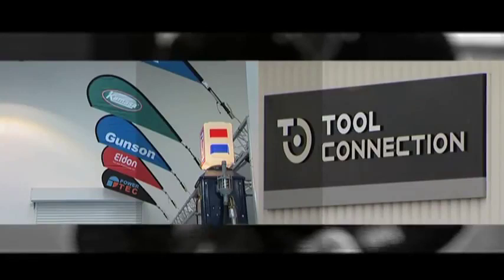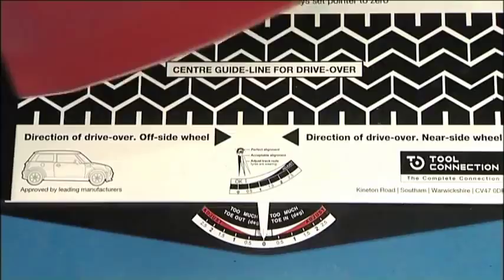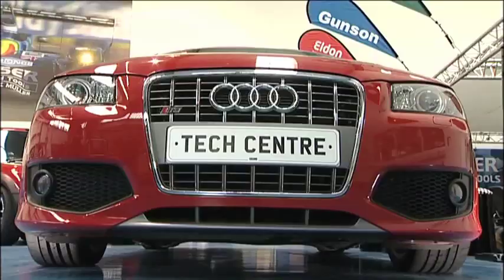For many years, the Gunston range has been well known for innovative and value-for-money tools that enable the enthusiastic owner to maintain and service their car to a professional standard without expensive garage equipment. Gunston are particularly well known for their TrackRight wheel alignment range. Today we will be looking at the Gunston TrackRight wheel alignment gauge and also some new recent additions to the Gunston range.